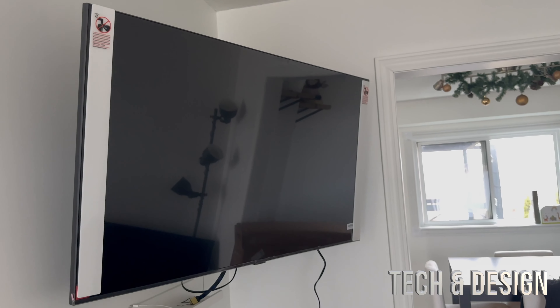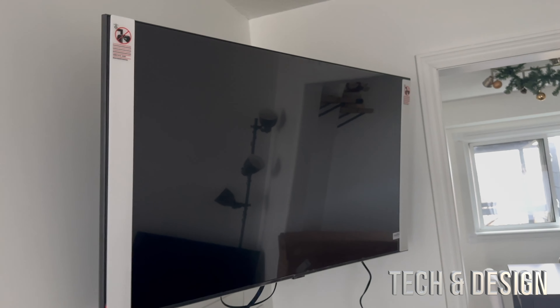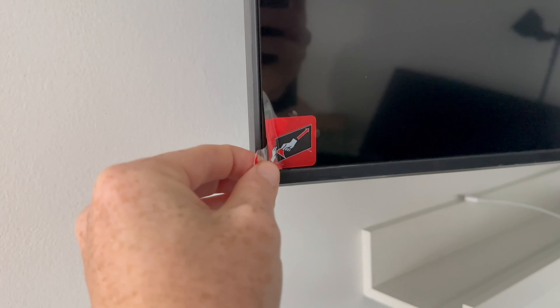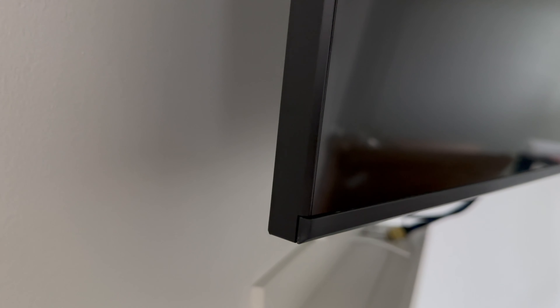Once you have it hung up, then and only then can you take out the protective plastics. On the side you'll notice there's a protector — just take it all out. There's also a little extra plastic underneath that, so take that out too. If you look at the bottom there's even more plastic to take out, including the corner protectors. Once you remove all the plastic, you'll really appreciate the actual finish.